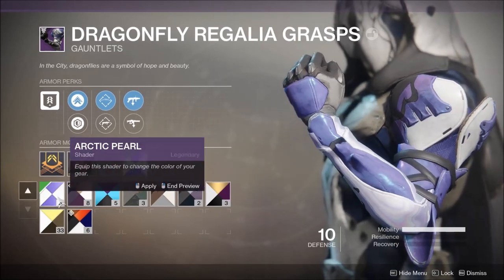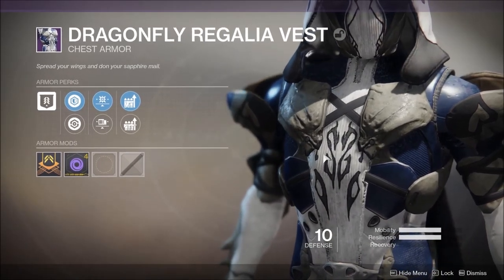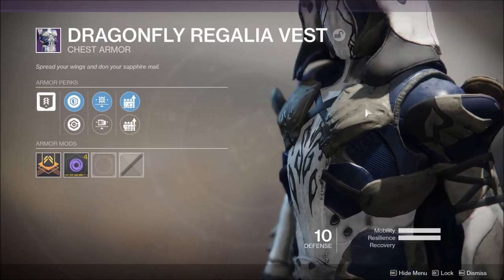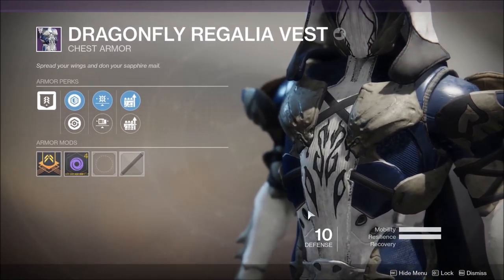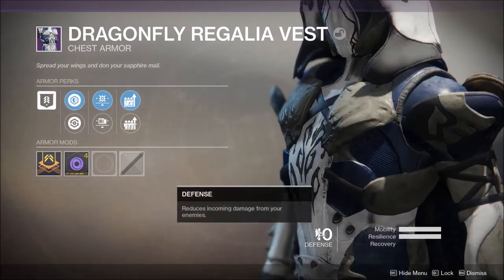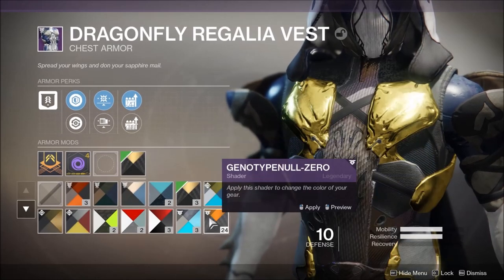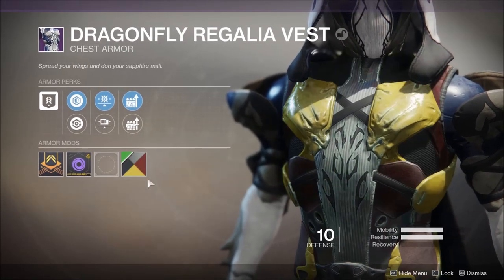Moving on to the chest piece — it continues the same trend of markings as the helmet. I really like the markings straight in the middle. It almost looks like the start of football player shoulder pads that just don't extend further. It doesn't really have a formal chest piece, it's kind of like a shirt with some little armor taped over it. We have the same sort of straps that match our gauntlets, so it carries the same theme through. A few shaders unfortunately destroy the markings in the middle.